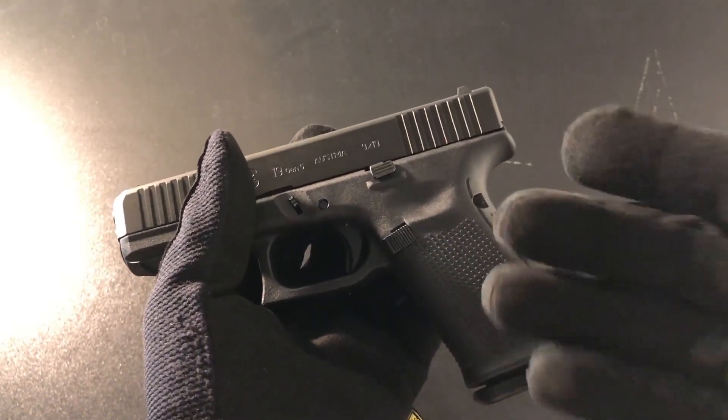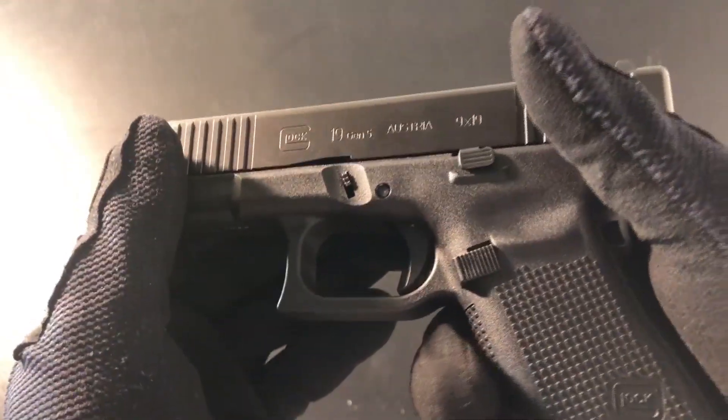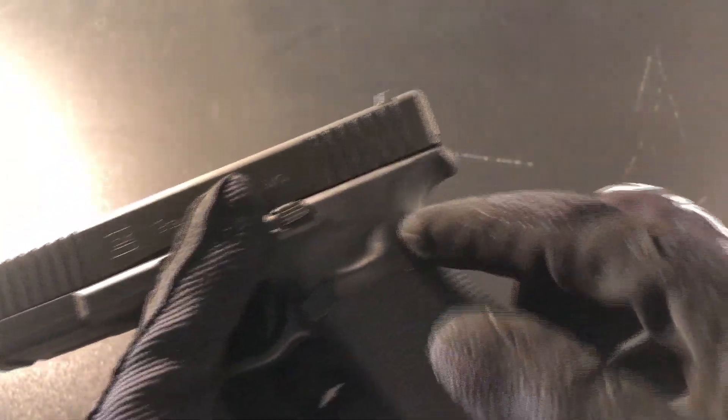I'm also going to be going out to the range more, so be on the lookout for those types of videos. Before ending this video, I'm going to add the first mod to this gun — and that is a backstrap, because like I said, it's a bit of an awkward grip for me.